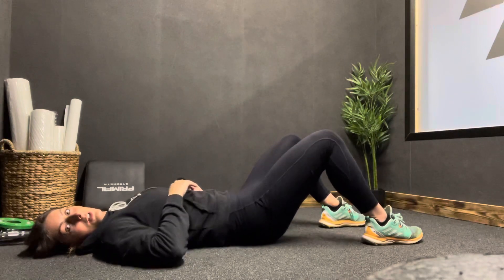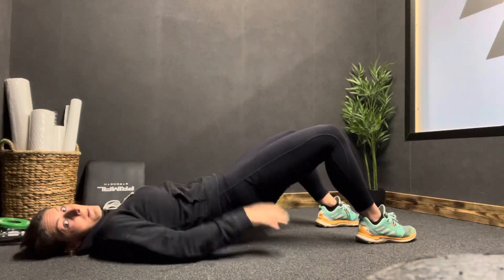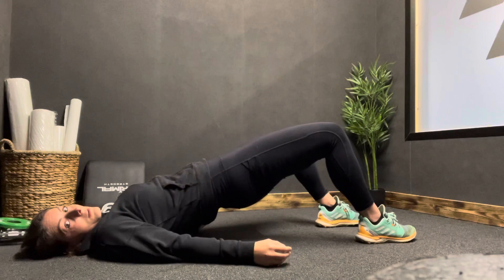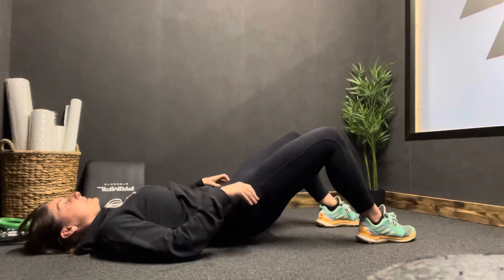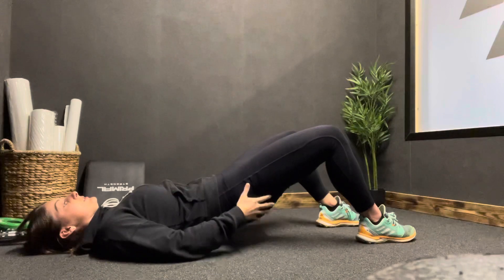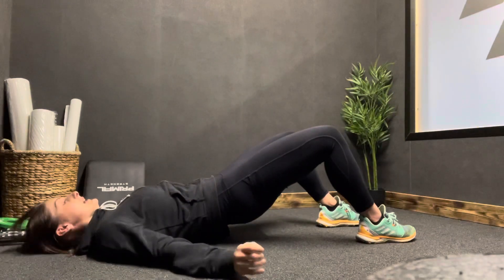From there, posterior tilt, we're then going to lift our hips up. We're not hyperextending through the lower back, because that'll switch it on — we just want to get the glutes and hamstrings engaged. From that position we shouldn't be too far up, a couple of inches if that.